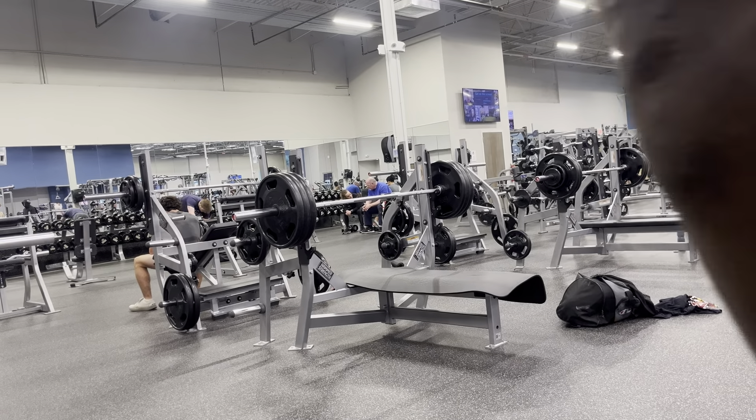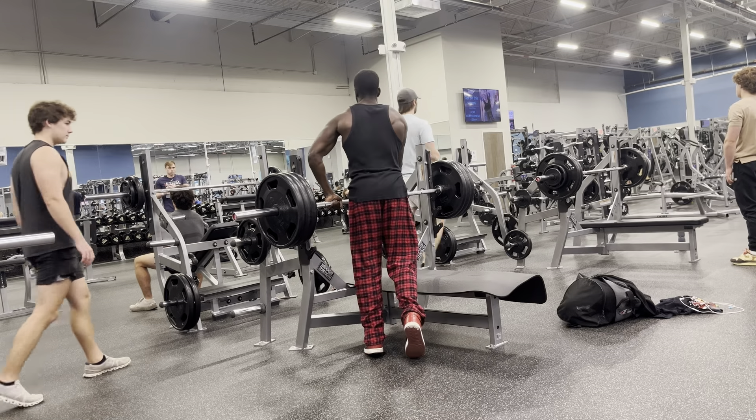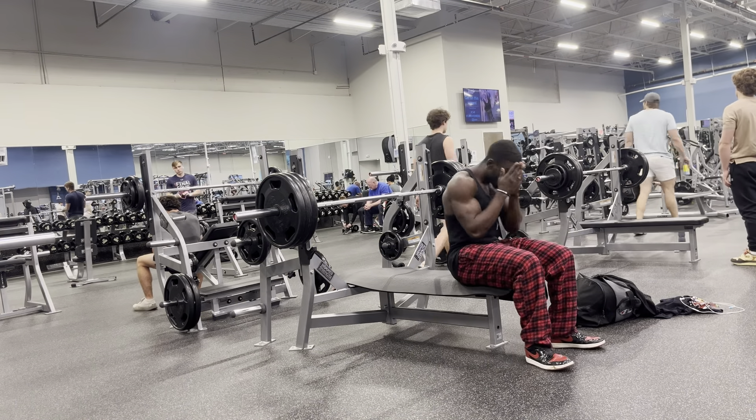Today YouTube, what's up with y'all? I know I've been posting in a while, but here we go. Today we got chest, squats, and some leg accessories. Powerlifting base, but also to build some muscle too.